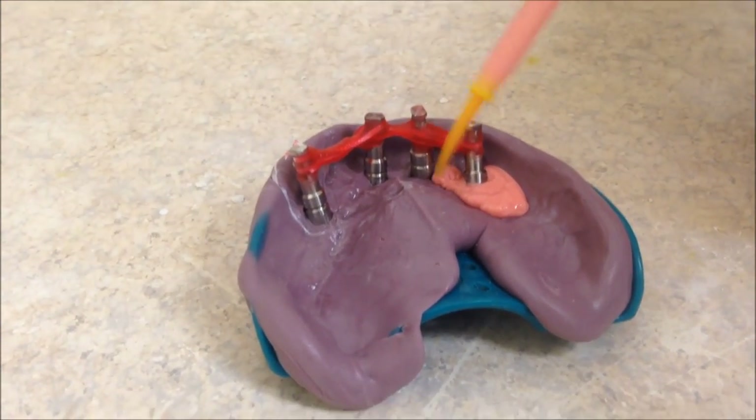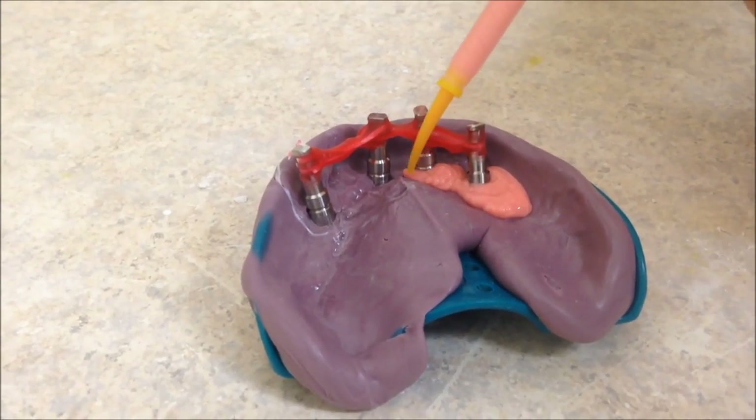After the material has set, simply pour using the low expansion stone of your choice.